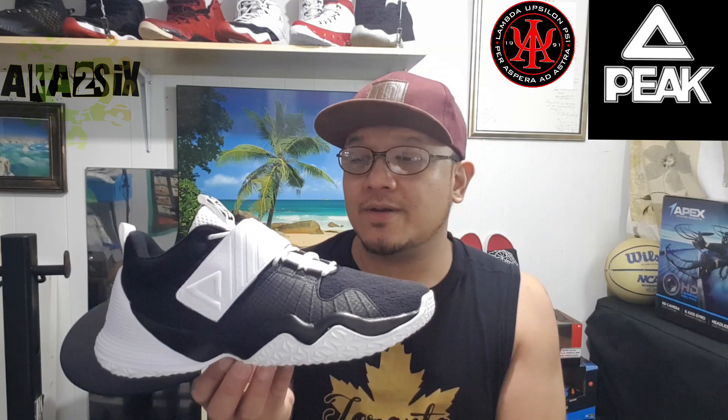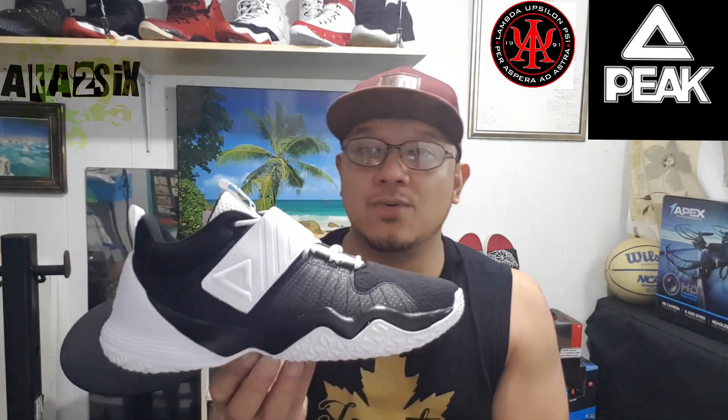Guys, this one is a bit more expensive than the Lou Williams Streetball. The regular price is $70, but they had a sale and I got it for $45.